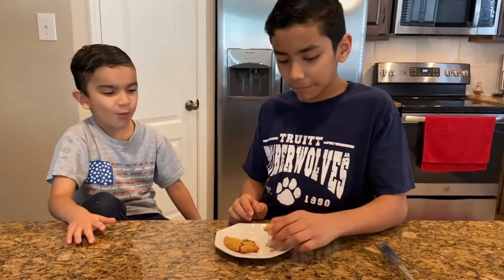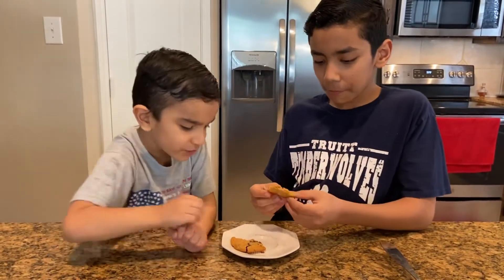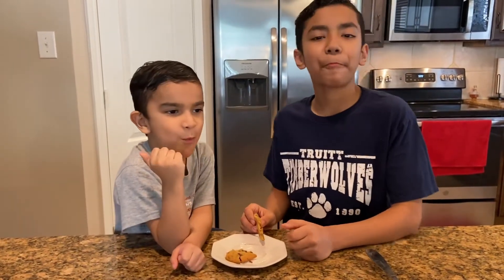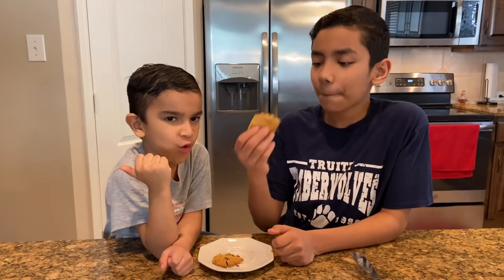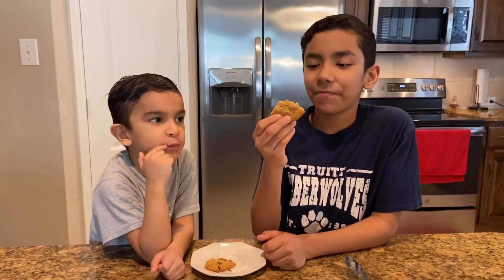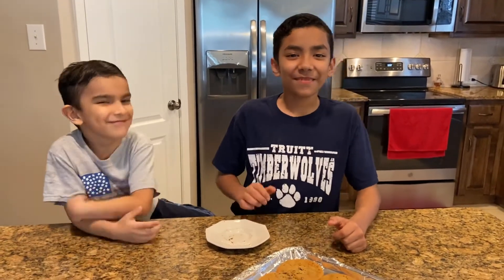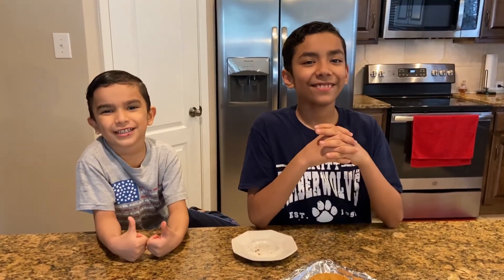I like it! I like it because the cookie is melted. They're super yummy! Just like I said, it's gonna be nice and crispy. Don't forget to like and subscribe! Bye! I hope you like this video and don't forget to grow with Jacob and family. Bye bye bye!